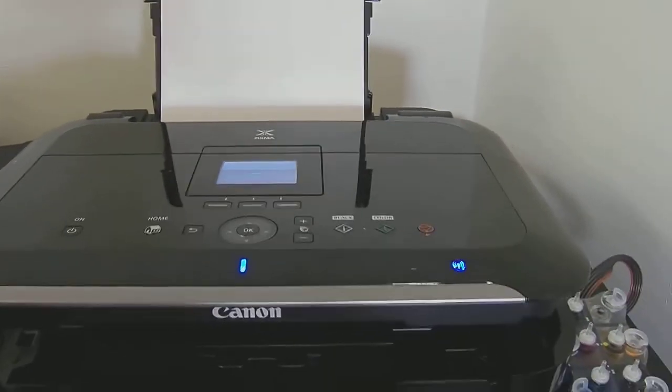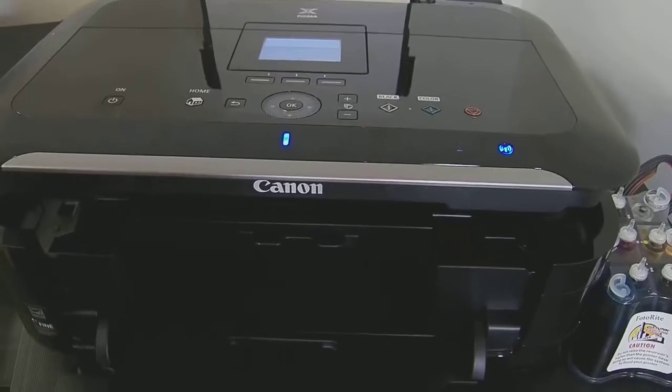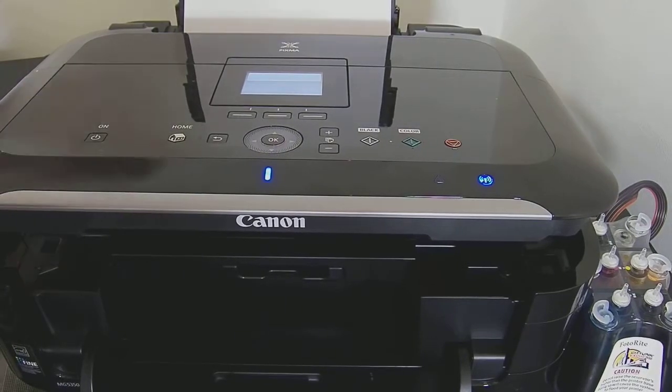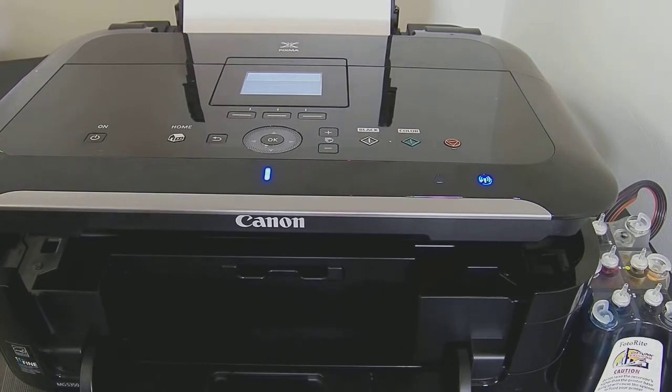I've covered the basics of the install and I'm just waiting for the printer now. So far I've had no errors at all — no chip issues, no errors on the cartridge at all, which is always good when you're installing ink systems.